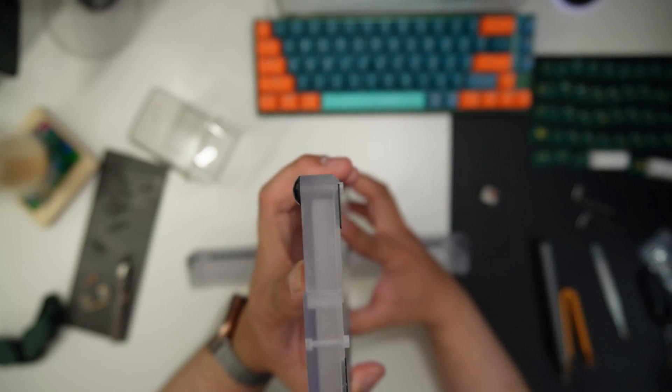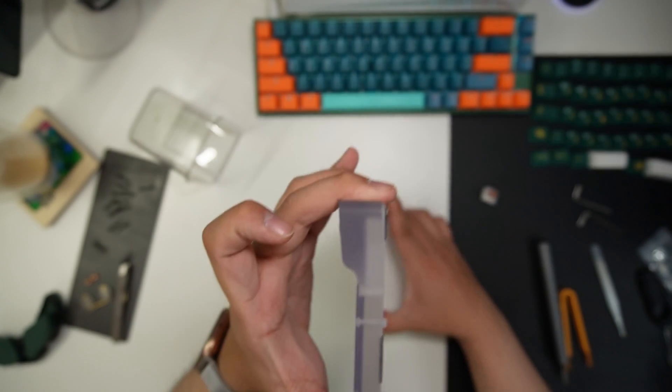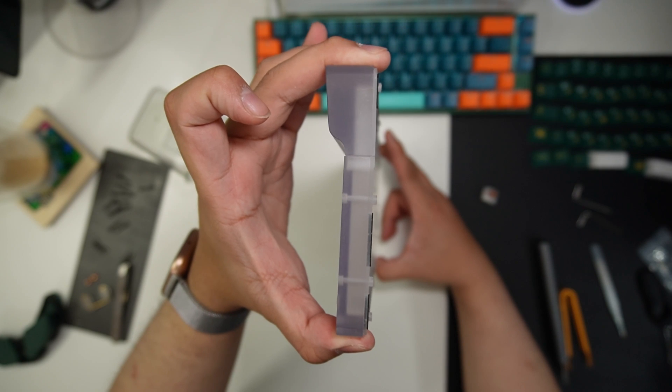The Mark 65 I have is a full polycarbonate body with an FR4 plate. The bottom in all variations is polycarbonate with a choice of 0 or 5 degree feet. The PCB has RGB underglow, which is well-diffused from the frosted satin coat of the polycarbonate body. On closer inspection, there are spur marks visible, but it isn't even noticeable when in normal typing position.